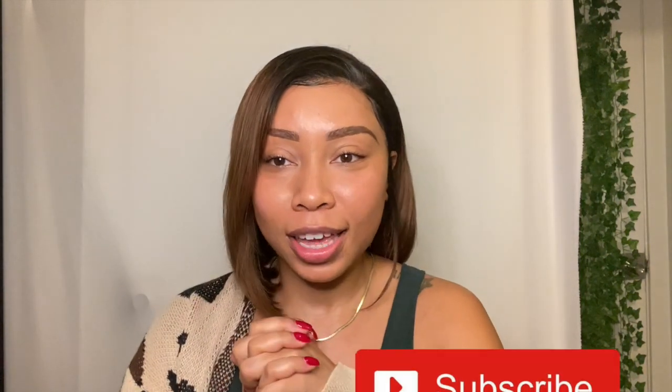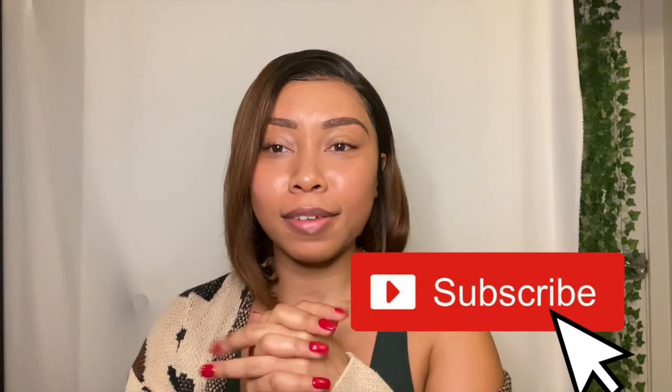What is up beautiful people, it's me Tarjay back again with another one. As you can see from the title, this is yet again another Amazon package that I am opening because I am hooked. Before we get into that, make sure you guys are subscribed to my channel, hit the bell next to the subscribe button, and go ahead and click that thumbs up button — because why not?